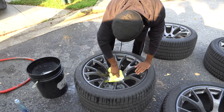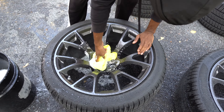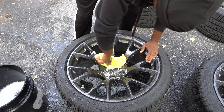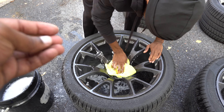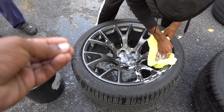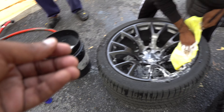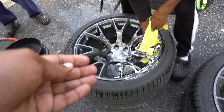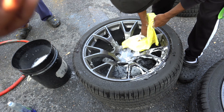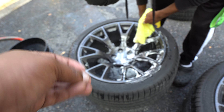He's cleaning the Hellcat wheels. You got to make sure all the dirt and grime gets off so we can coat it. Make sure that coating gets stuck onto the paint of the wheels. For one year — hot or cold — it's still going to perform. As y'all know, this engine runs very hot. You want this thing to be protected. You want these wheels to look good for years to come.